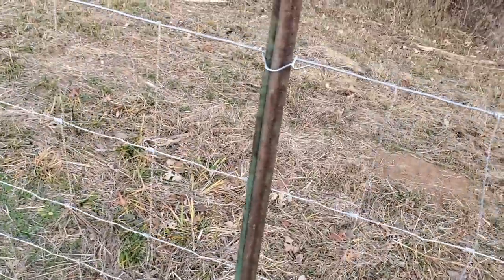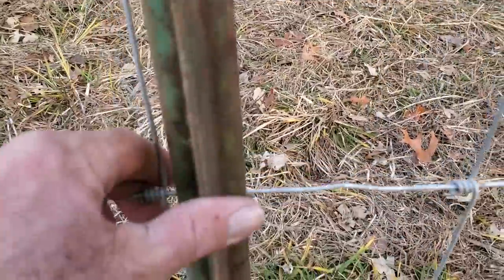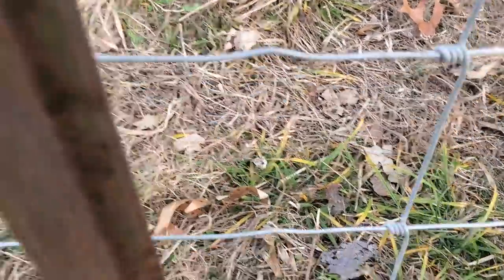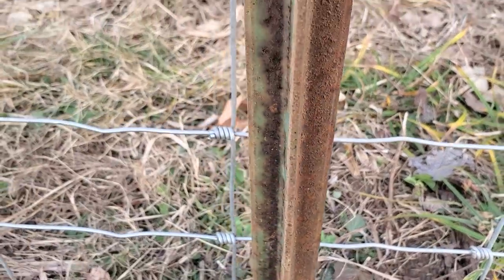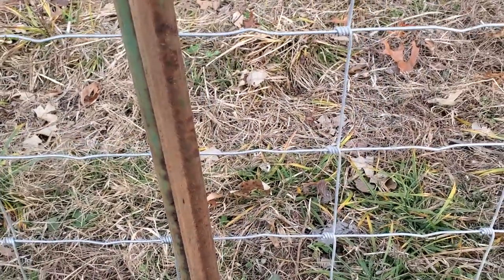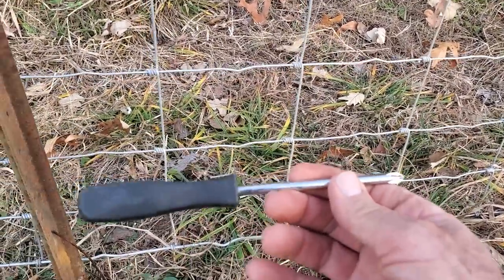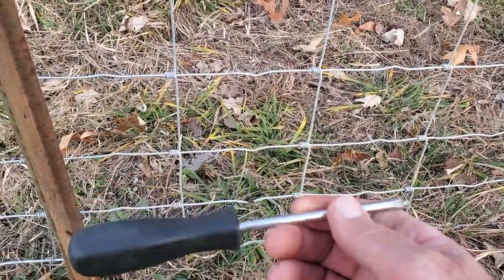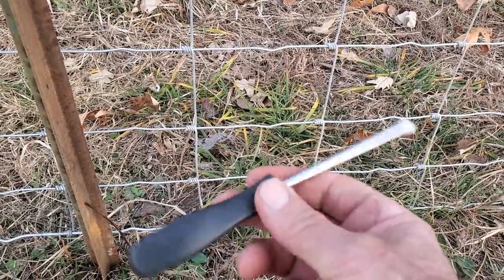It speeds it up five fold. If you're trying to get a pair of pliers in — especially when you get down where your spacing is closer together, you can't get a pair of pliers in there. You sure as heck can get a Phillips screwdriver. I like about a six-inch — that's about perfect. I love that little screwdriver just for putting clippies on.